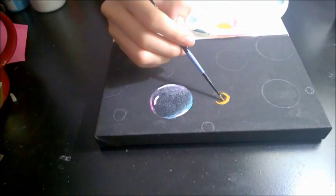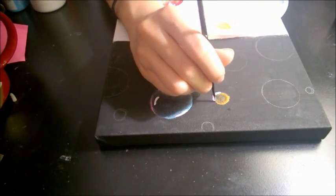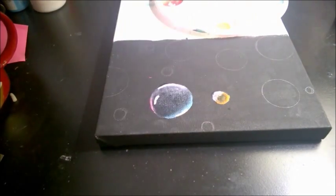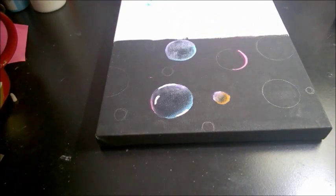I'm doing the smaller circles now. Big bubbles can have three to four colors, while smaller ones can have about one or two — it depends on how big you drew them.